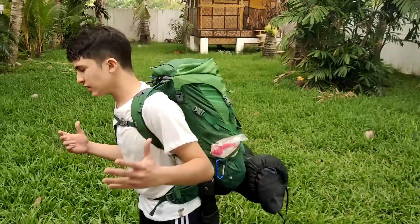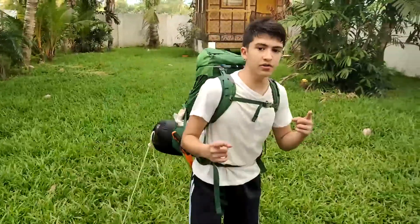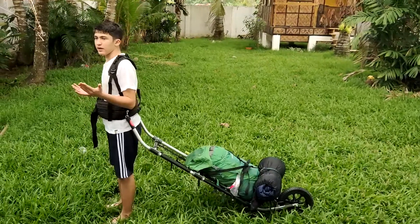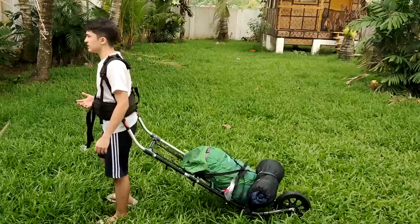This is my go bag. As you can see, I am able to lift it, but endurance decreases over time, which is why I am using this roller pack. This roller pack helps me carry my backpack more efficiently. Come, let's find out what's inside.